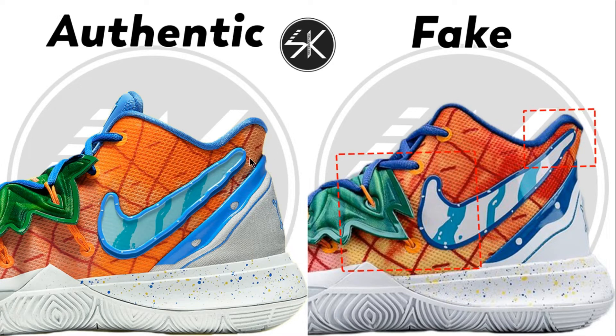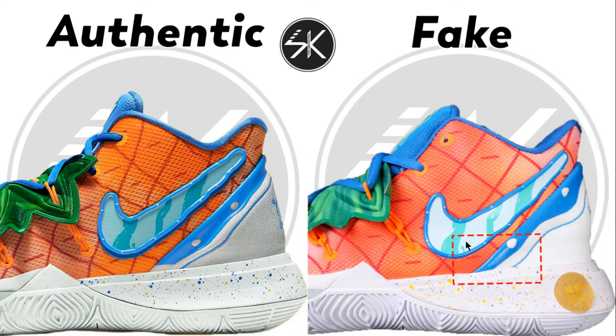It's way more shorter on the authentic. Also look at the marking area here — there is no white on the fake compared to the authentic. Look at the white line here; it should be below this blue.